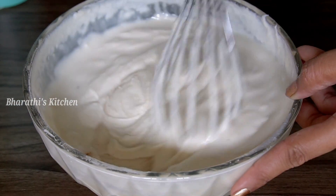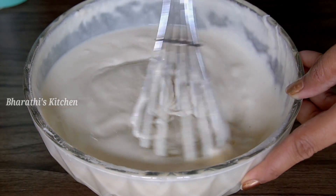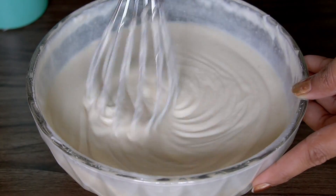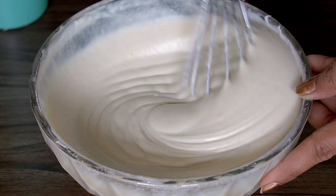Mix it with salt. If you add salt, mix it with a little salt for consistency. Add the salt gradually.